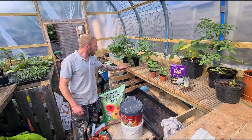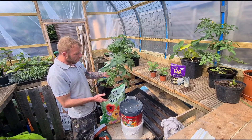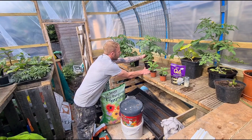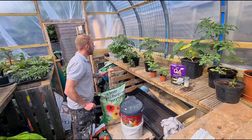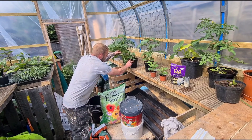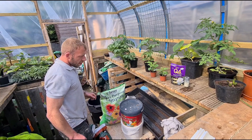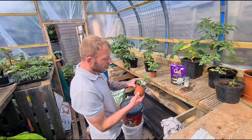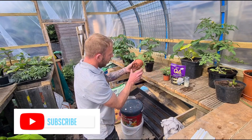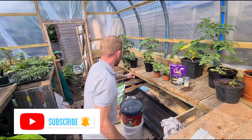Hi guys, welcome back. So today I'm going to be potting on single seed potatoes for the single seed potato challenge. I'm also going to be taking a couple more cuttings and potting on the cuttings we took last week or the week before into bigger pots.